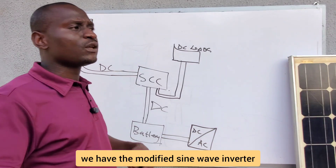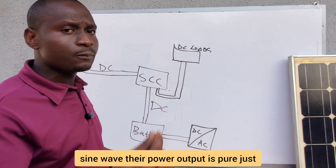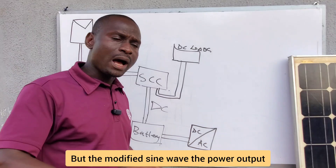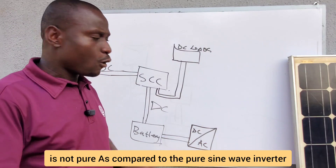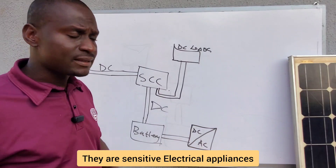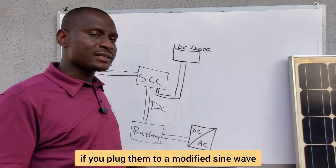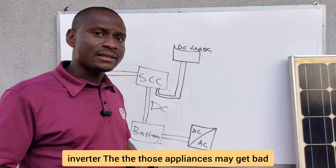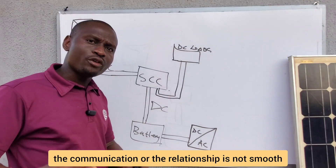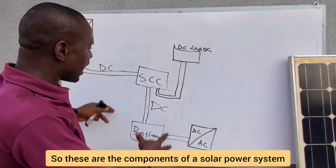For inverters, we have the modified sine wave and the pure sine wave inverter. The pure sine wave output is pure — just like power from the grid or generator. The modified sine wave output is not as pure, and sensitive electronics connected to a modified sine wave inverter may get damaged because the power output is not clean enough for them.